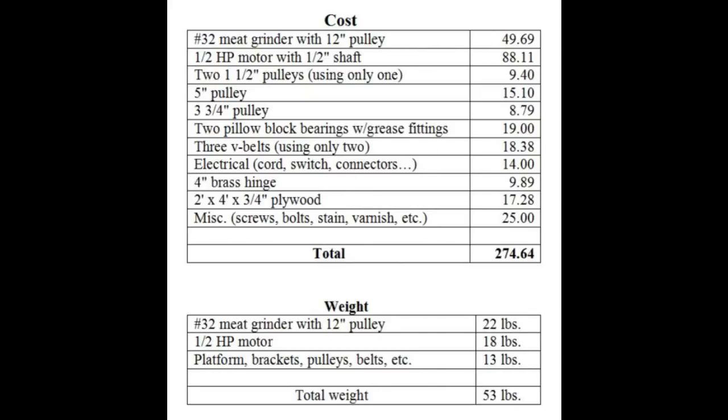Before heading into the garage, some information about cost: the total cost is well under three hundred dollars, buying everything brand new mostly online. Regarding weight — it was important for me to be able to carry this easily. The total weight is 53 pounds: the meat grinder with pulley weighs 22 pounds, the pulley itself about four or five pounds, the half-horsepower motor 18 pounds, and the platform and brackets 13 pounds. Nothing on this unit weighs more than 18 pounds.